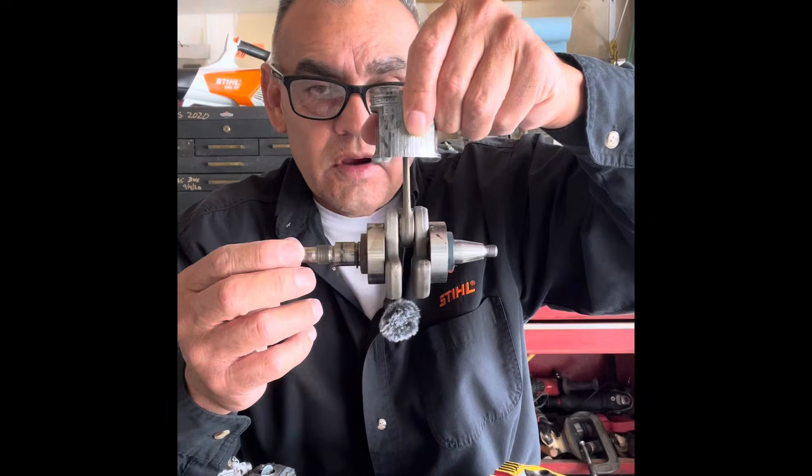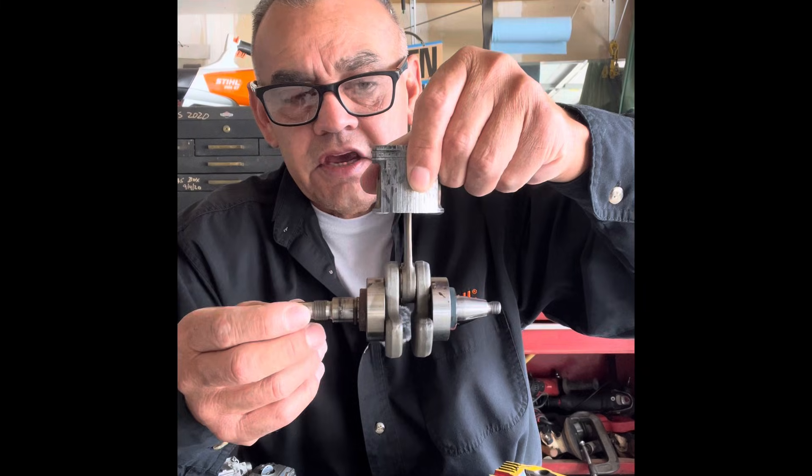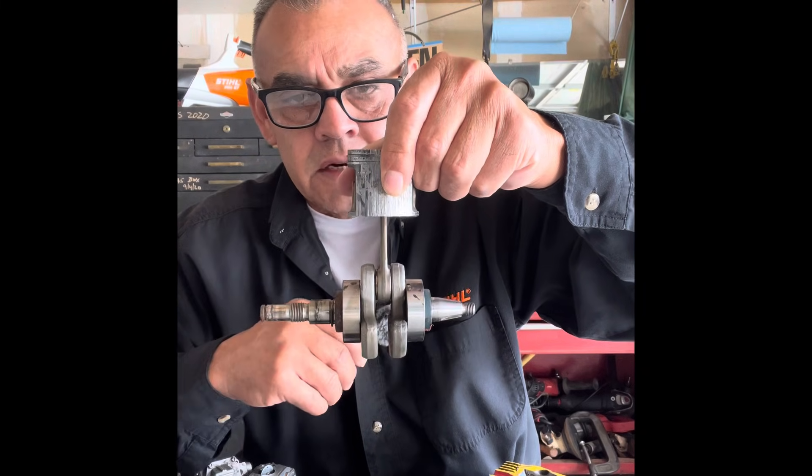Another thing I want to cover here is this: you have a full-size crank. All your steel products have a PTO side and a flywheel side of a crank.